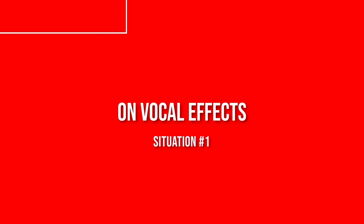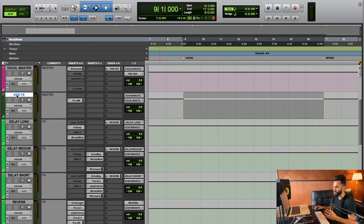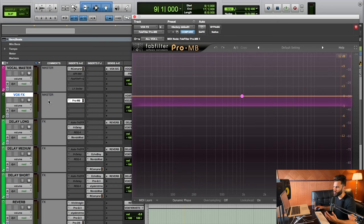Let's jump into Pro Tools and talk about this starting with situation number one. The first situation where I use sidechain compression with vocals is typically with vocal effects. I've got a vocal effects bus with a bunch of delays — short, medium, long — and a reverb, and I also have a ProMB on this bus. This is where all my effects sounds are going. I have a compressor on there receiving the signal from my All Vox bus — all my dry, mixed vocals — and every time the dry vocal happens, it causes this compressor to reduce the overall volume of the effects by up to 3dB.